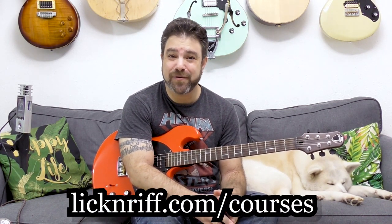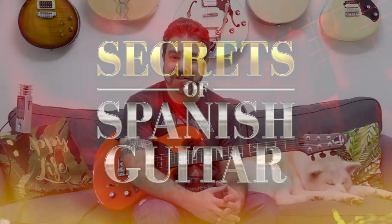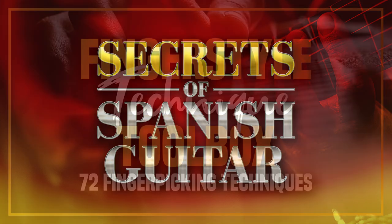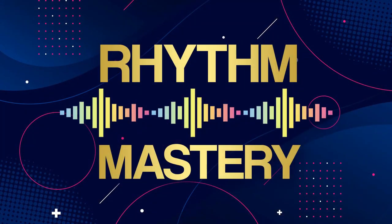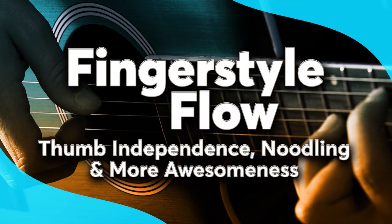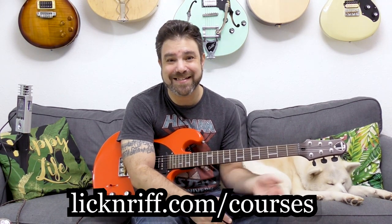Before you go, check out my Break Your Boundaries course program. It's filled with 15 course modules and I release a new one every month. Go to LickAndRiff.com/courses and join — it's a digital recorded course program with 15 different courses including two bonus courses. Thank you very much for watching. Bye for now, enjoy!